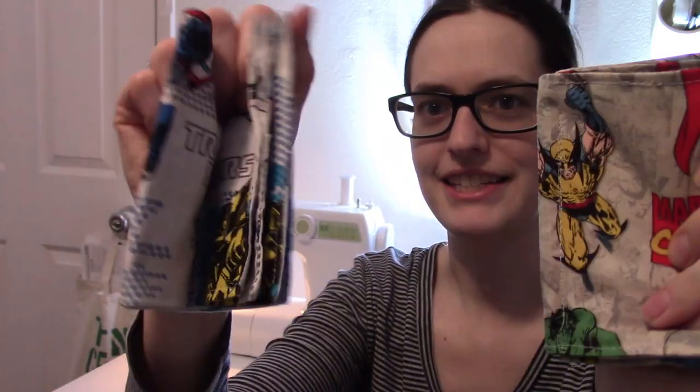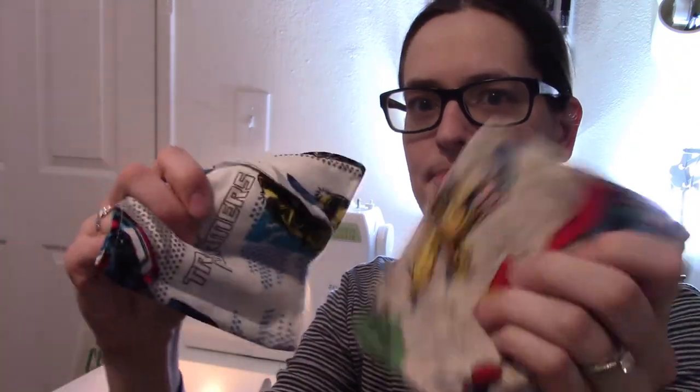They definitely have a different crinkle to them. This one is a lot squishier. It's just a matter of personal preference — play around with what you've got. It's easier to use what you have around the house than to go out and buy something special, because the baby's going to chew on this and just have a lot of fun with it. And that did not take very long at all, so go ahead and give it a shot. Comment below and send me a link to a picture if you make it yourself!